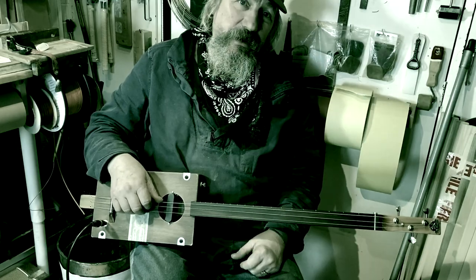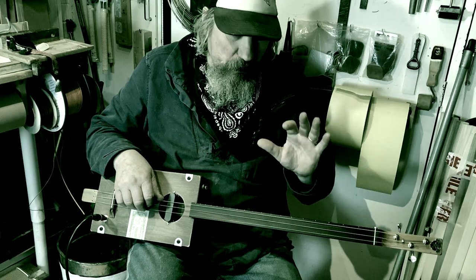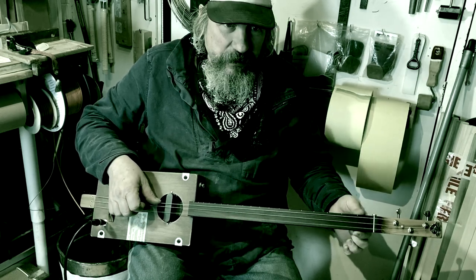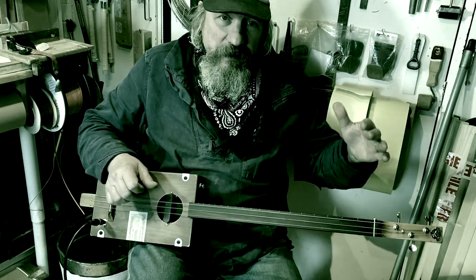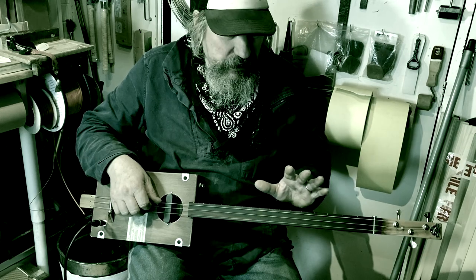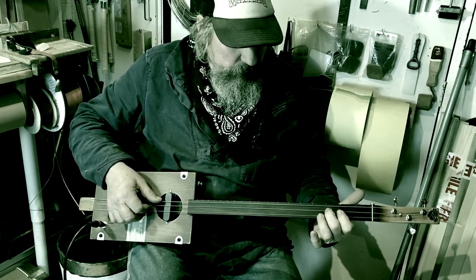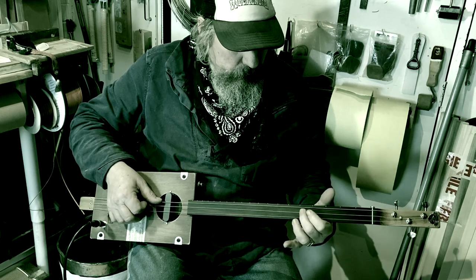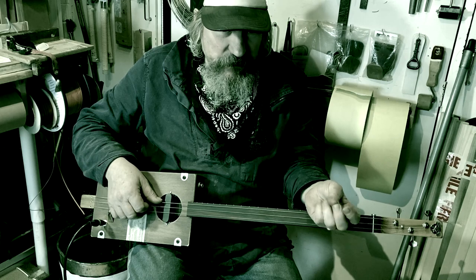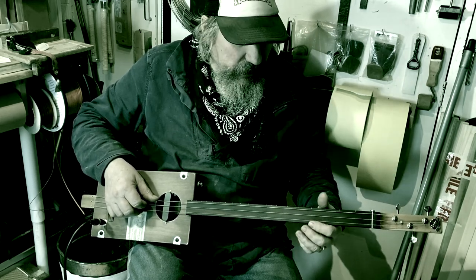One difference you will notice with a fretless guitar: the notes will sound muted or muffled compared to a fretted guitar. If you listen to the open string notes, they sound exactly the same as a fretted guitar. Once you start fretting it, they're slightly more muted because your fingertips are softer than a metal fret, so it tends to dull the sound down a little bit.